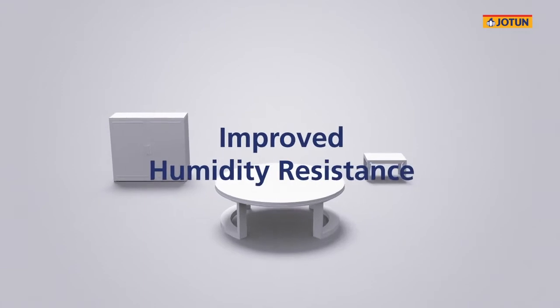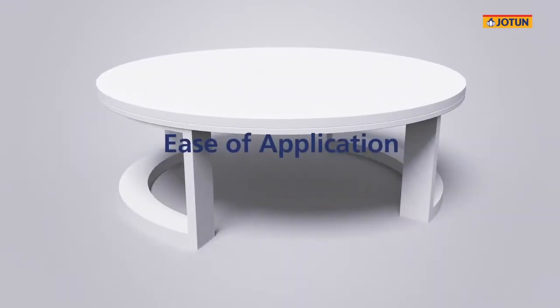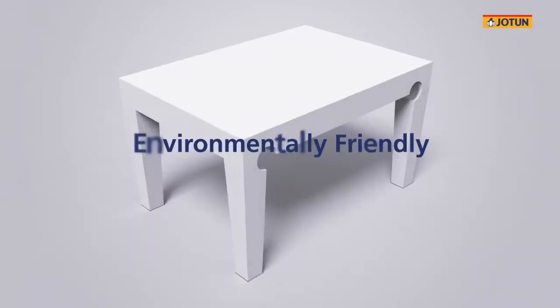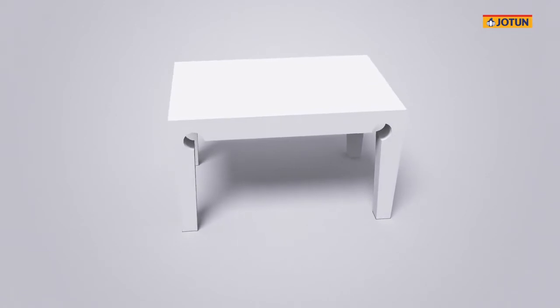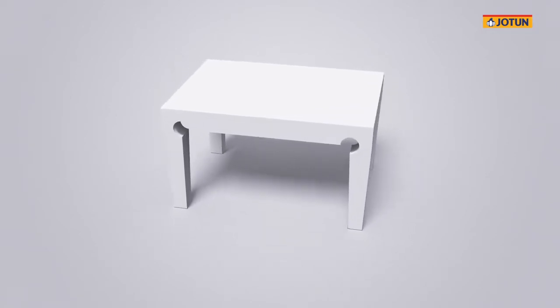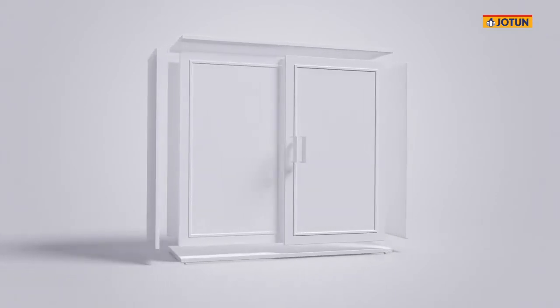The benefits include improved humidity resistance, complete freedom of design, ease of application, and additionally it is environmentally friendly. All of these advantages combine to make powder coatings the ideal coating solution for MDF. Let's understand how powder coating is applied on MDF.